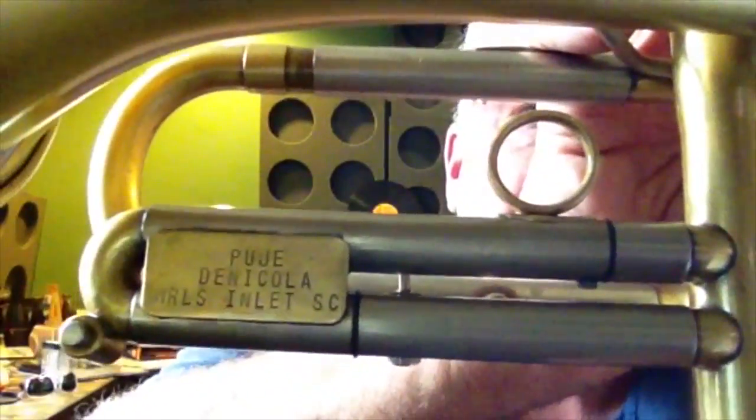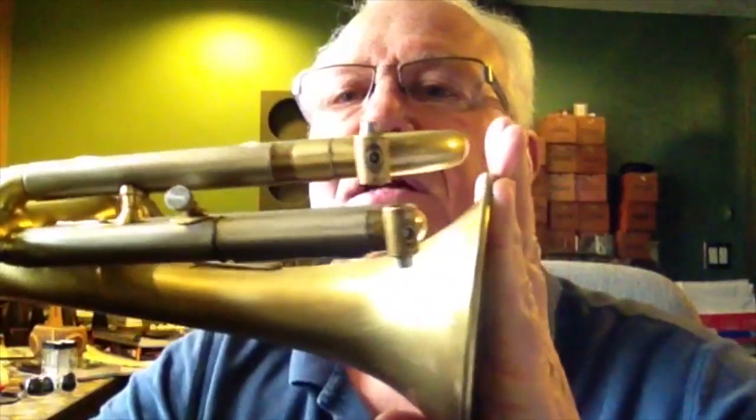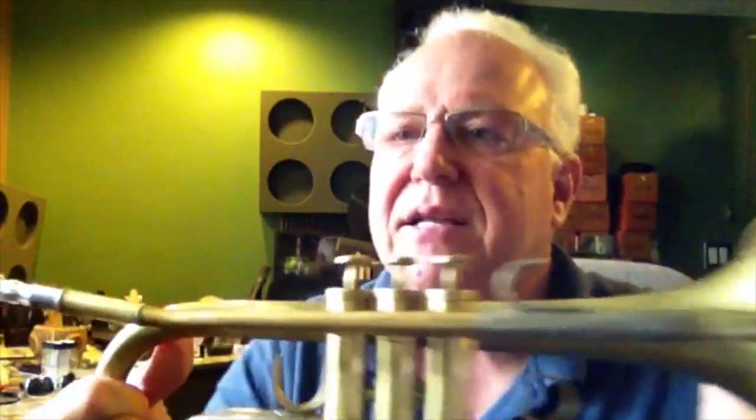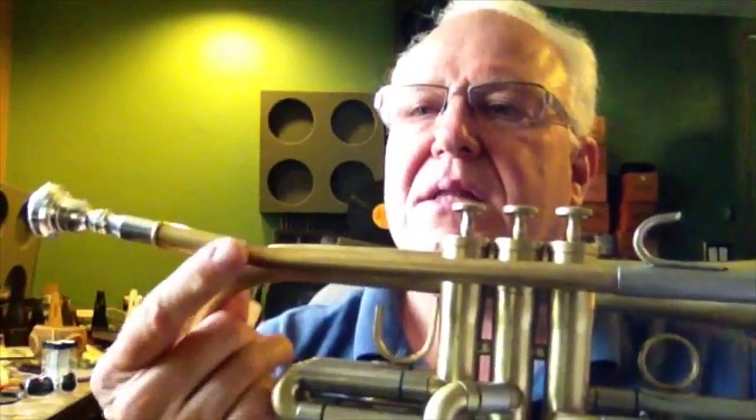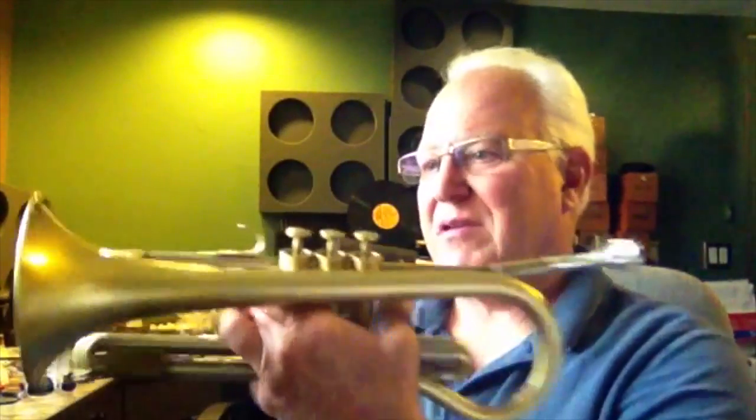Third slide stop screw. It's got Bobby's little nameplate right there, and you can see the third slide stop screw kind of sticking out through the back there. Very nicely done. No dents, dings, or trauma. It does have this little leadpipe bent up, and it was bent up on purpose — evidently the previous owner had a little bit of an overbite.